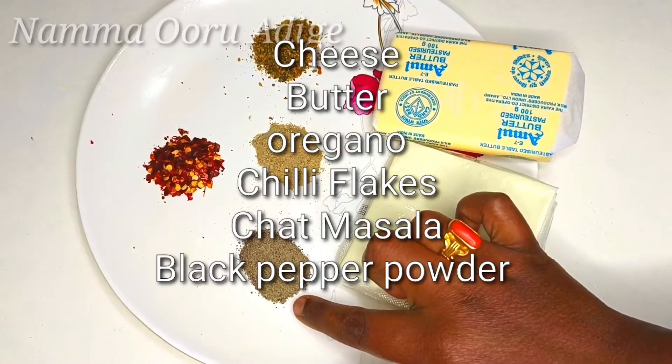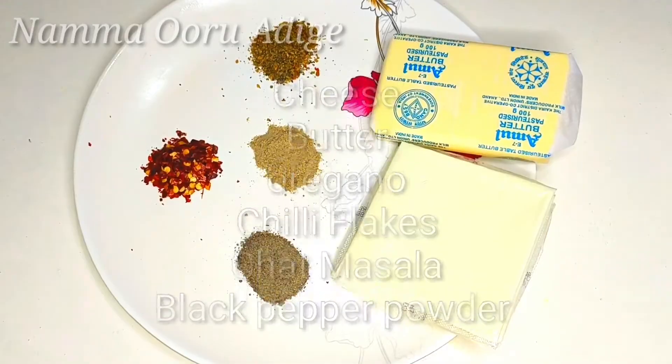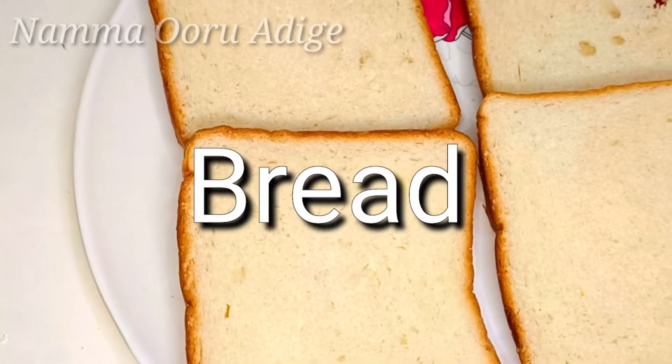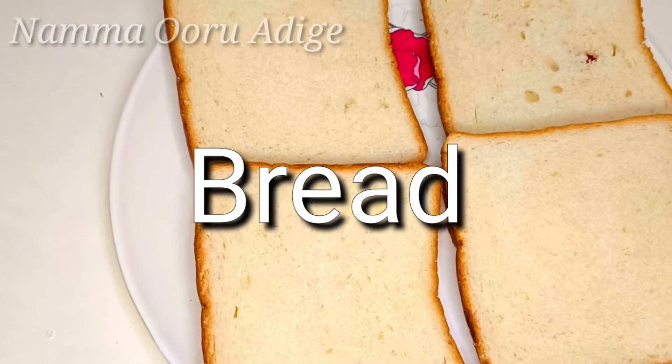We add the salt. For the pizza, we will use the sweet bread. We will use the brown bread.